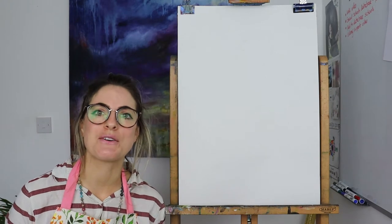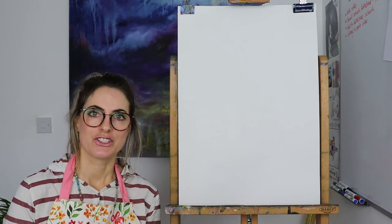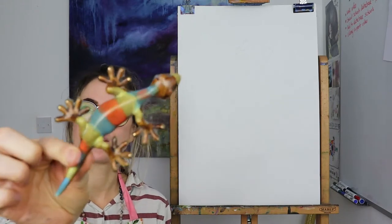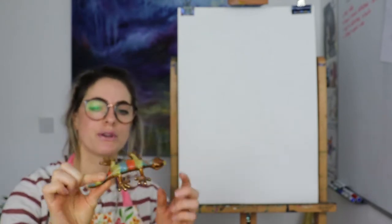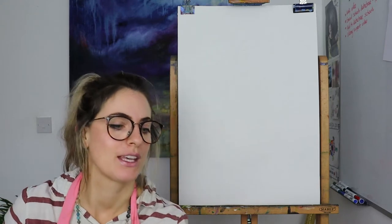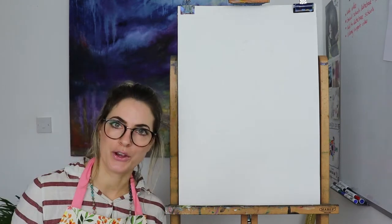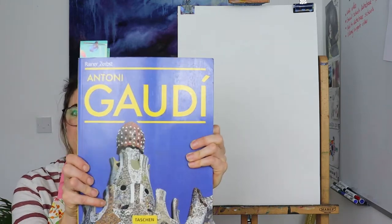Hey everyone, Emmylou here. Today I want to show you how to draw a crested wood gecko. It's such a cute lizard, I love them. I bought this little statue — I got it when I visited Australia. I saw this guy and I just thought I have to have him. So I bought him and I want to show you how to draw the gecko. It's such an amazing shape, and he's basically known as Gaudi.